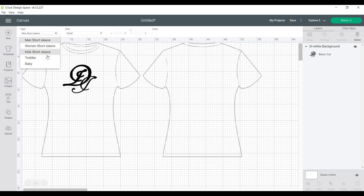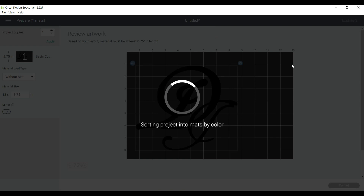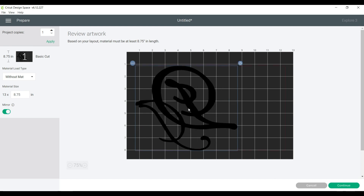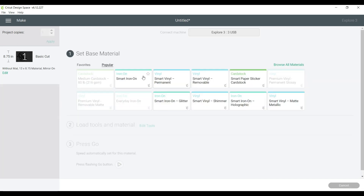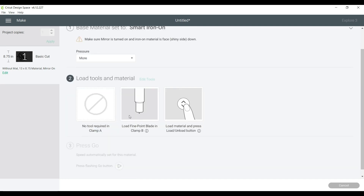You can pick the type of t-shirt you'll be working with — men's, women's, child — and play around with the sizes. You can view your guide or choose to hide it; it's a great option for precision. Once I was happy with the size, I selected to cut without a mat, clicked mirror — which is a very important step not to forget, and it even gives you a warning. I then positioned my logo on the vinyl, hit continue, selected the vinyl type, used the more pressure option, and moved to the machine to load the vinyl and start cutting.